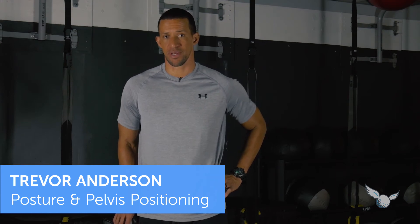Posture and pelvis positioning are critical factors in the overall golf swing. The pelvis is the number one epicenter for dysfunction, meaning that if we don't have a good competency of how to move that pelvis through a range of motion, it's going to be tough for us to swing our best swing. It's going to be tough to rotate efficiently and to get the speed and power that we're looking for.